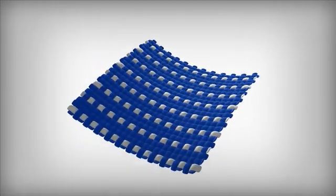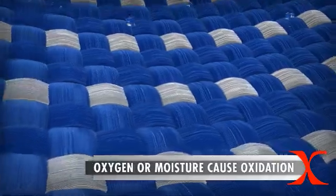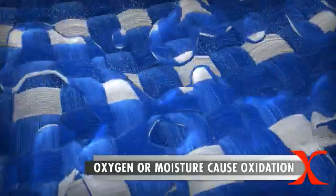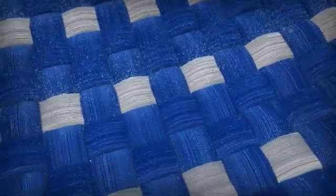Let's take a closer look at how X-Static works. Exposure to oxygen and air or moisture causes the silver atoms on the surface of X-Static to oxidize, forming silver ions. These silver ions are the basis for antimicrobial protection.